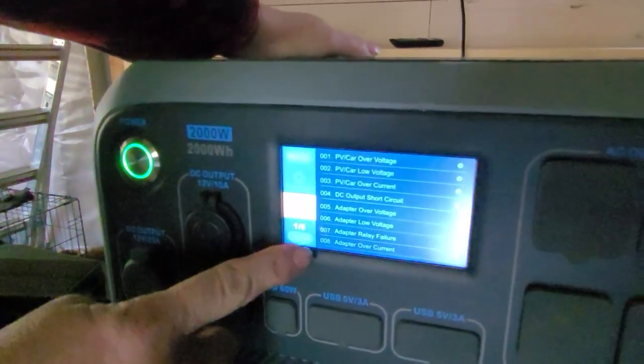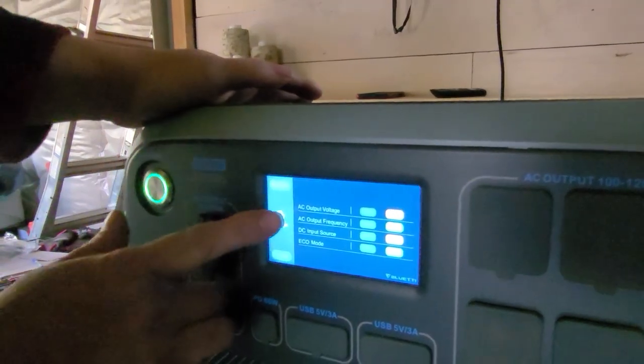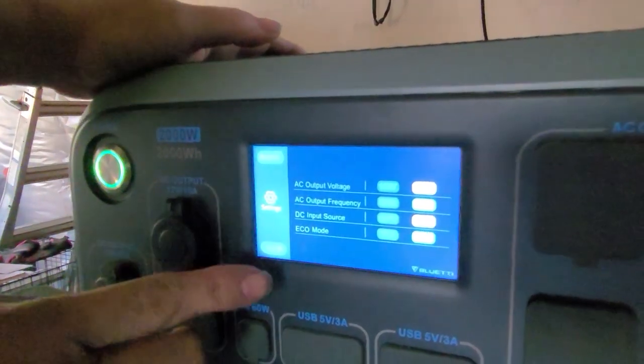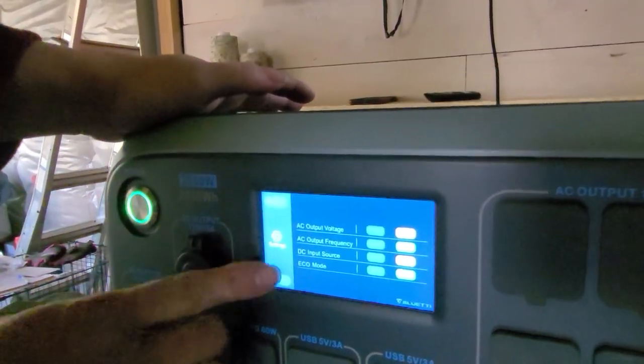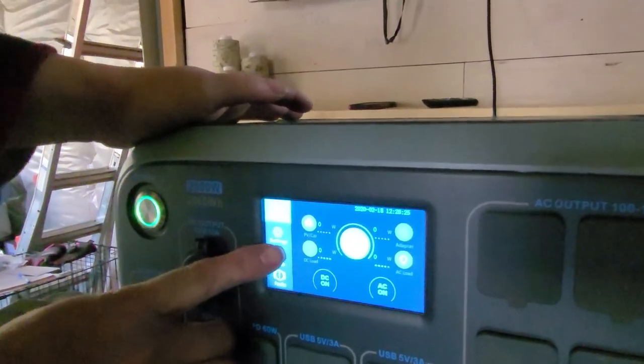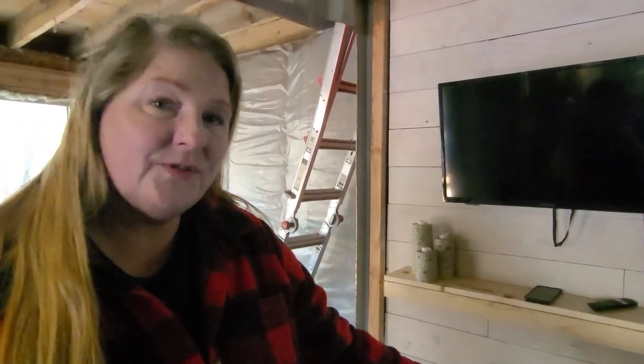There's a faults button — if you have any faults, we've been using the heck out of this and we have some faults on there. Going to settings, it gives you all your settings which you can change. You can set your language, buzzers, date and time, and time zone. It also gives you product info, inverter and charger info, maintenance, and fault history. It's really easy to use — I give it a five star on usability because we did not read the directions. We just started using it and it's self-explanatory.